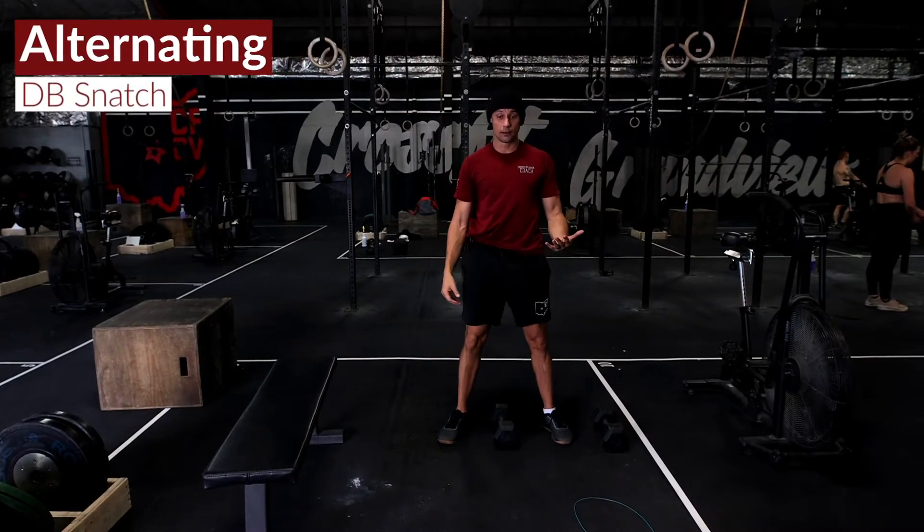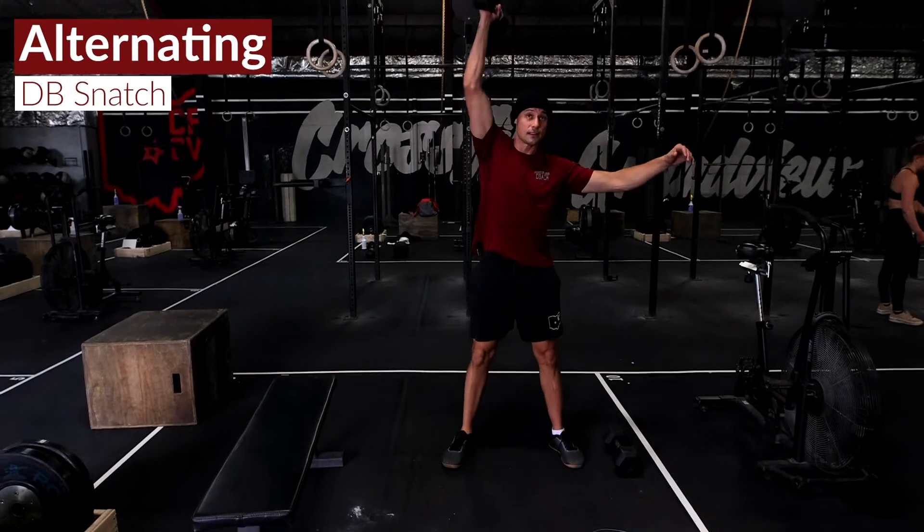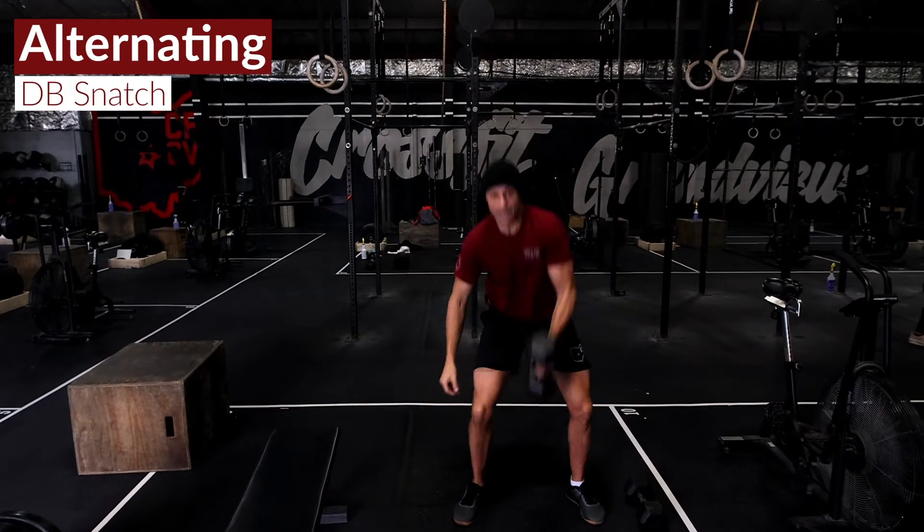Then we've got 20 alternating dumbbell snatches. This will get your heart straight jacked up here.